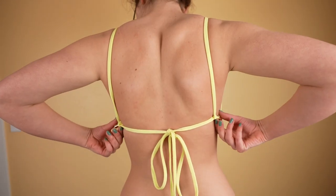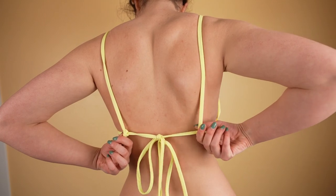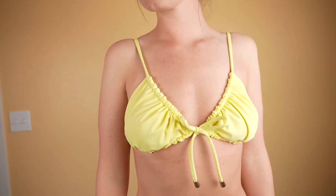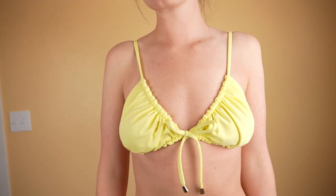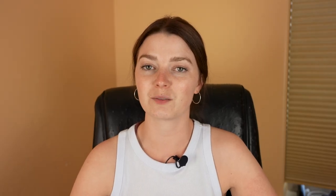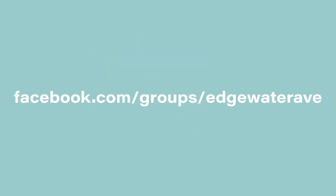Thank you for watching this video. Make sure to grab the free pattern for the Becky top, which is linked in the description. If you liked this video and you want to see some more swimwear sewing content, please subscribe. And if you're not already, go follow Edgewater Avenue on Instagram, Facebook, and TikTok. Make sure to join our Facebook group where there are 4,000 members at the moment — in that group we talk about project advice, tension help, all sorts of things. So definitely check that out. Thank you for watching and I'll see you in the next one.